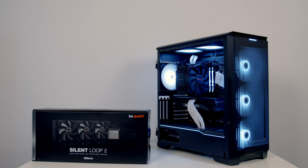Hello and welcome back to another video. If you're a regular viewer of the channel you may well recognize this build I put together in the Phanteks P500A. It was done in conjunction with CCL Computers and was a full step-by-step build guide. If you haven't seen that video you'll find a link to it in the description.